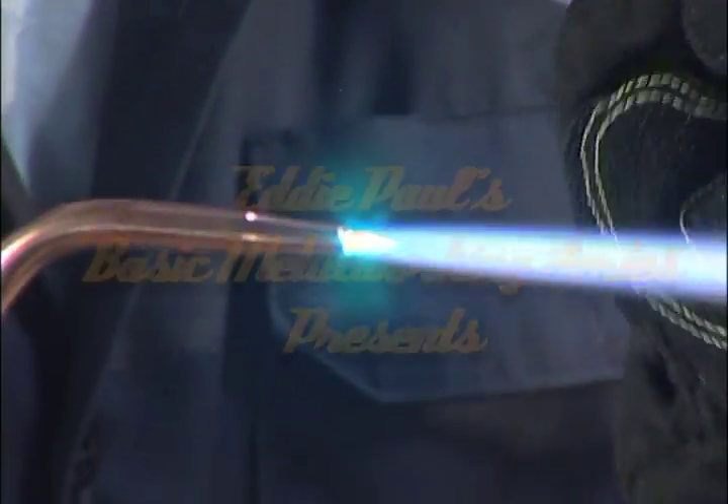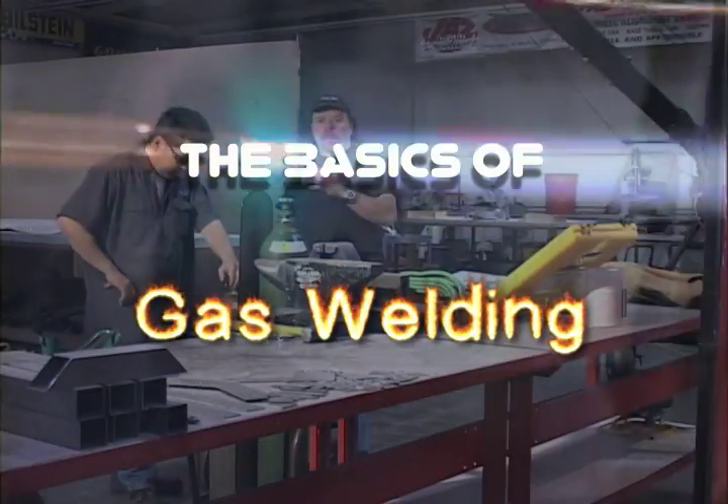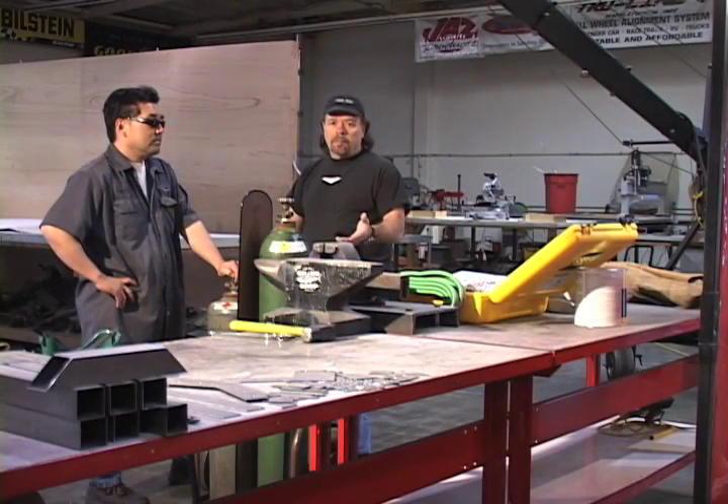Hi, I'm Eddie Paul from DeadlineTV.net, and what we're doing today is we're going to go back to basics. We're going to go back to gas welding, which is the basics of welding.